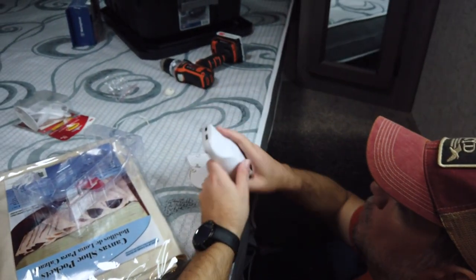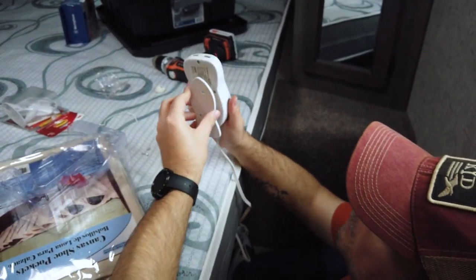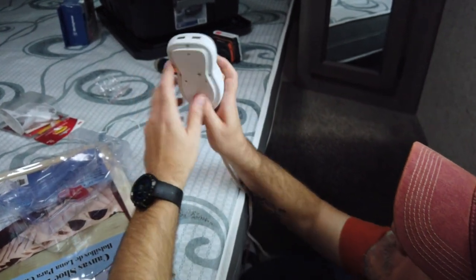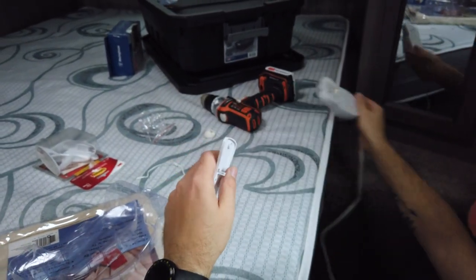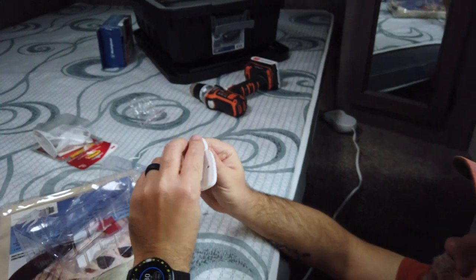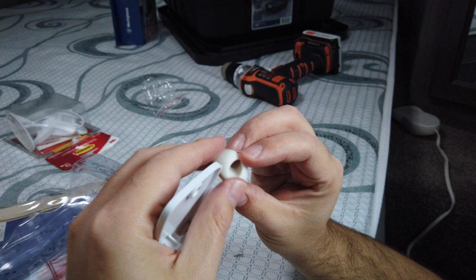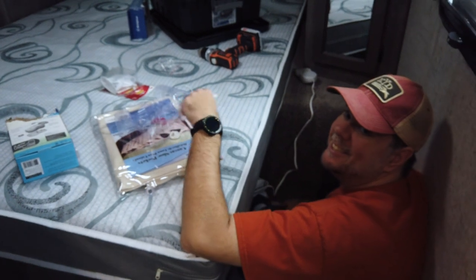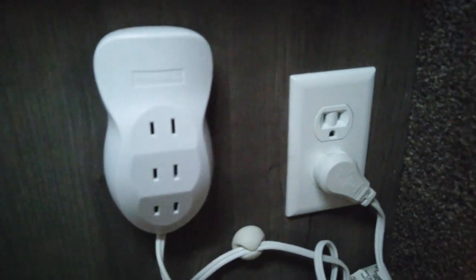This can mount onto the side of the bed — there's this little plate, and then this just clips on. You can slide it off and take it somewhere else if you want to. It also comes with this little cord holder — looks like a sticky thing — I'll stick it on the side and we can wind this big long cord up. We'll show you when we're done. I think this is going to work out really well.